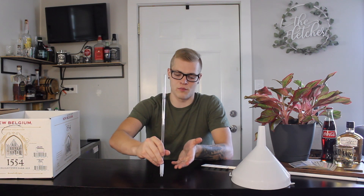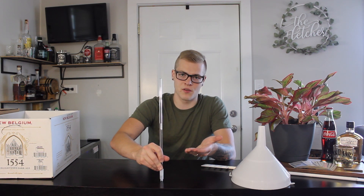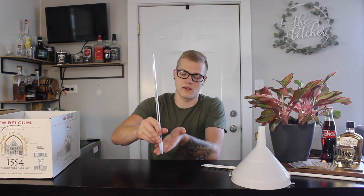This here is a bottling wand. Basically, the idea is you put it down in the bottle, you push it down, the liquid flows into the bottle. And then as soon as the bottle is as full as you like, you pull it up and it cuts off the fluid and holds it in the tube. It's going to make bottling really nice and easy. The next few things I'm about to show you I'm extremely excited for, because it's going to make bottling so much easier, so much cooler, and I feel like make the beer taste better overall.